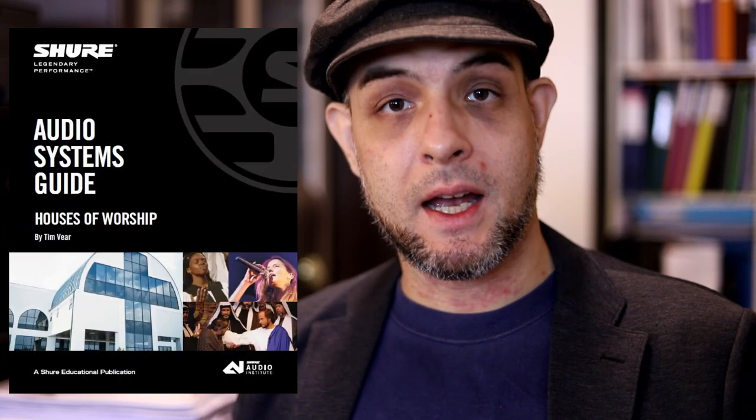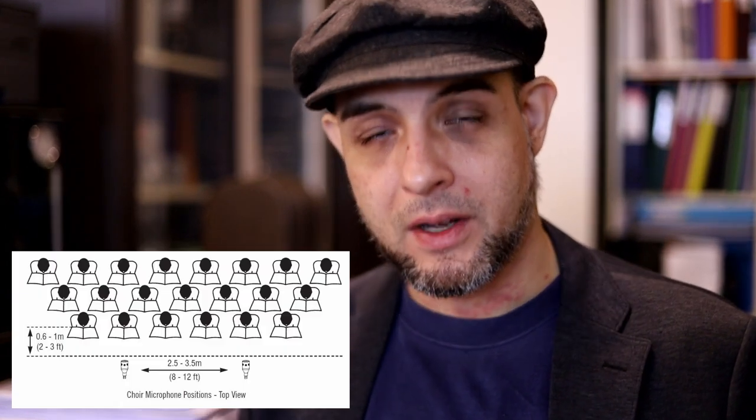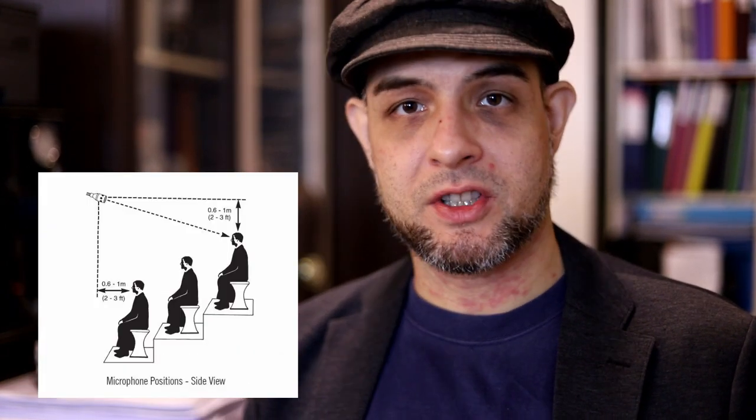One of the best resources for this sort of thing is an online publication by Shure entitled Audio Systems Guide to Houses of Worship. Go and Google that and you'll find the link — it's on the Shure website. Look at page 42, which has a couple of excellent diagrams both in plan as well as in profile, showing you how to set up this kind of situation using one or two microphones for the whole choir.